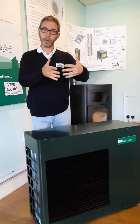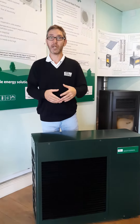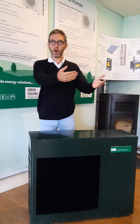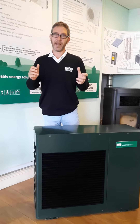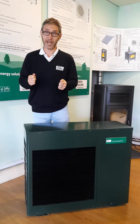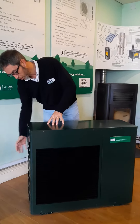Now we've got heat, we bring that into the home and that can run through your underfloor heating, radiators and to heat the domestic hot water cylinder. Once we've used that heat in your house, it comes back to that heat pump much cooler. We then expand that hot gas and it becomes a cold gas again, and again we repeat the cold gas going through the collector.